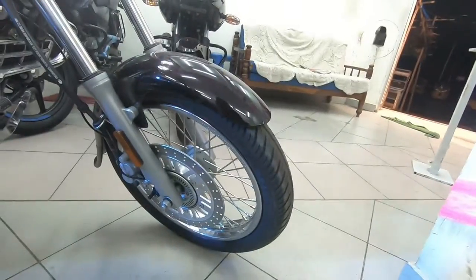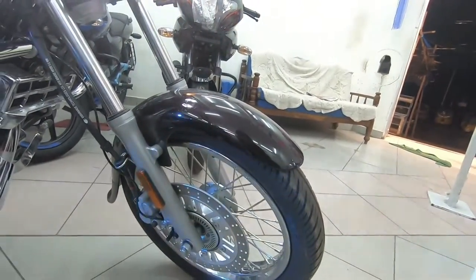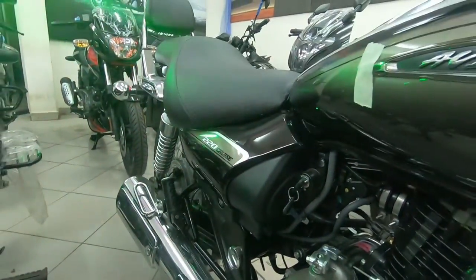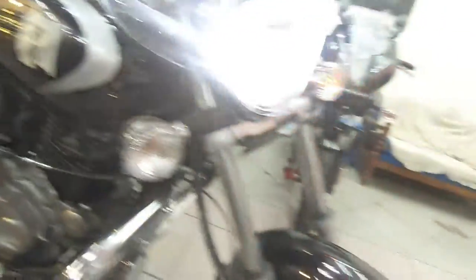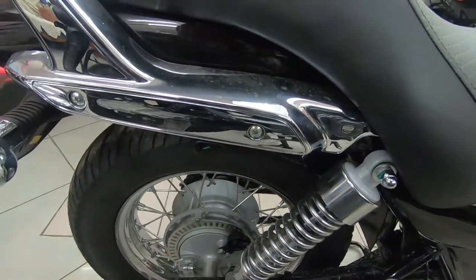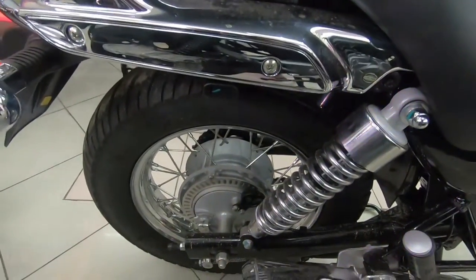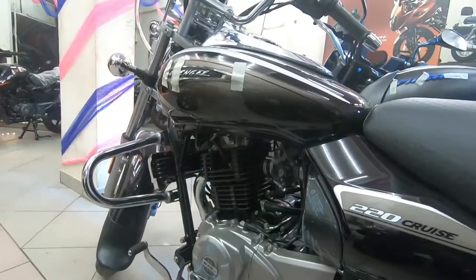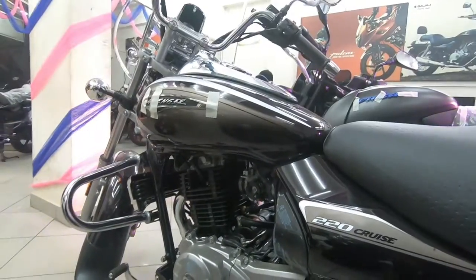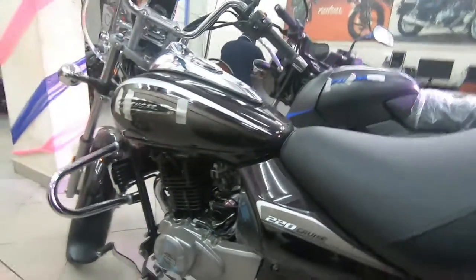Braking duties are handled by a 280mm front disc with single-channel ABS. The rear uses a drum unit — close to 130mm — and also gets a rear speed sensor. So even though it's a drum brake, it still benefits from the rear speed sensor.